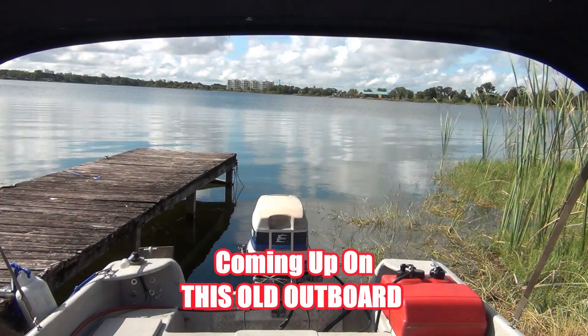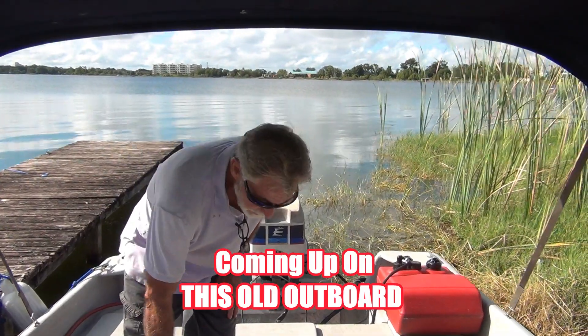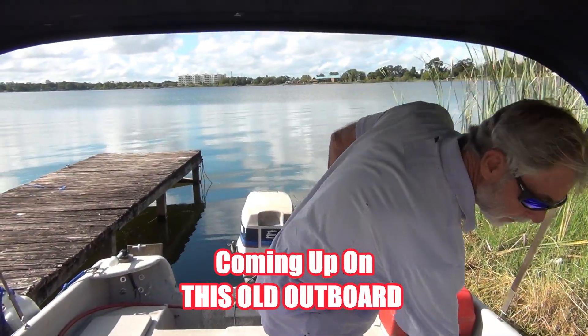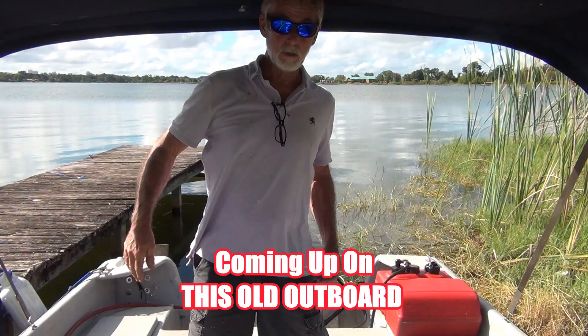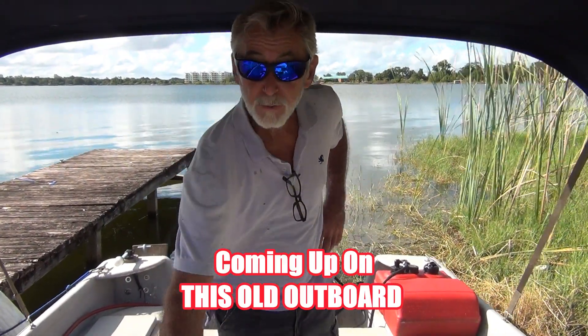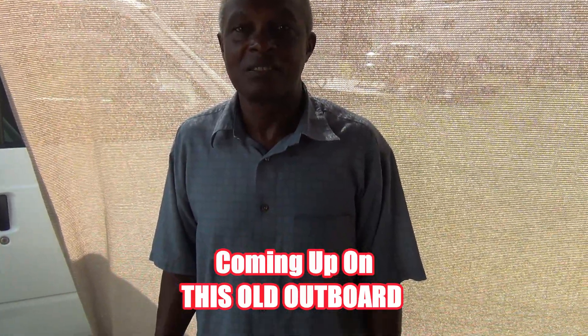Alright, so good. Straight up, few odds and ends today, but what I really want to do is add burn with spark plugs. Alright man, I'll check it out, we'll go over it and everything.